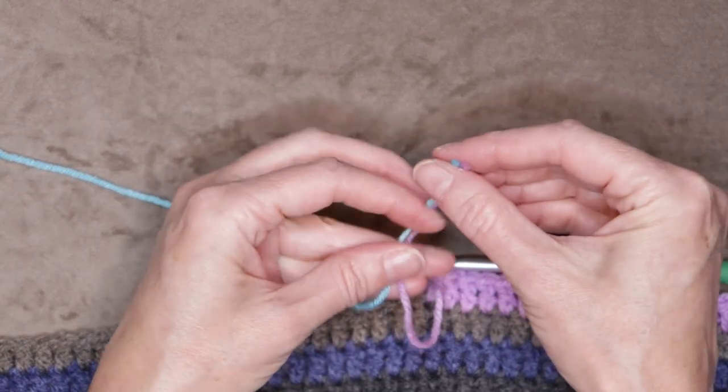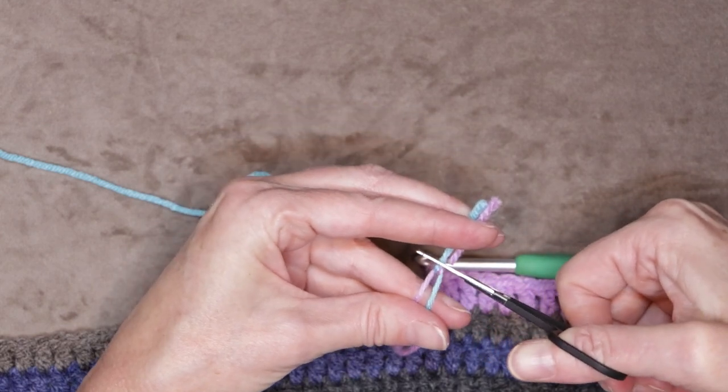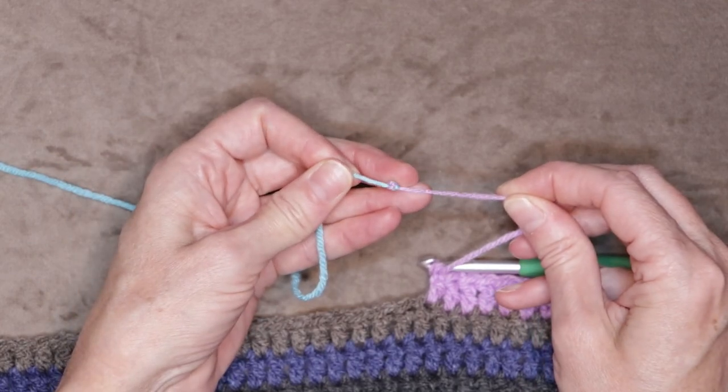Now take your scissors, holding everything straight, and just cut off those tails right at that knot — just like that. And there is your magic knot.